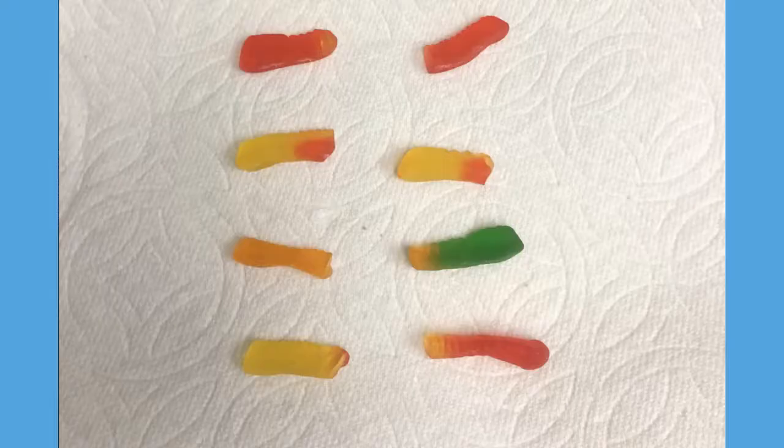The first step to this experiment is cutting the gummy worms in half. I will be using my knife and cutting the worm. We're going to need about four to five gummy worms. Here are the gummy worms cut in half. As you cut the gummy worms, you should cut them width-wise, and if needed, you can also use scissors.